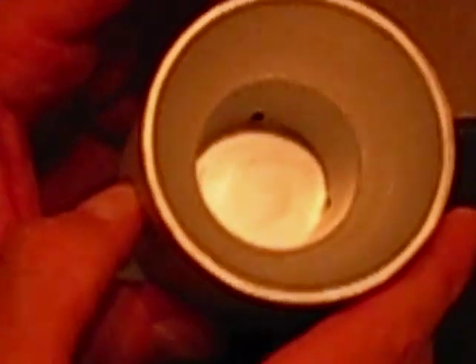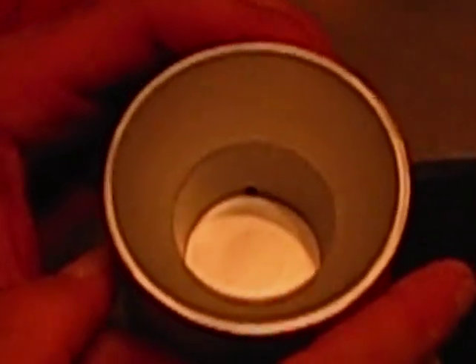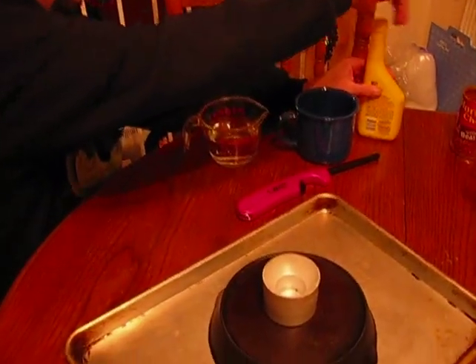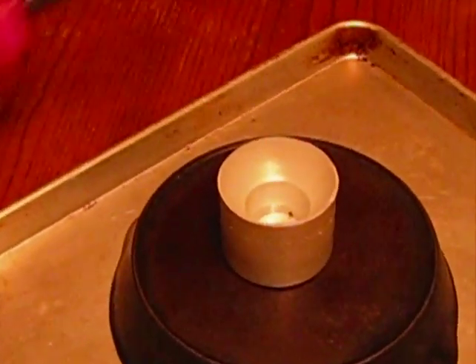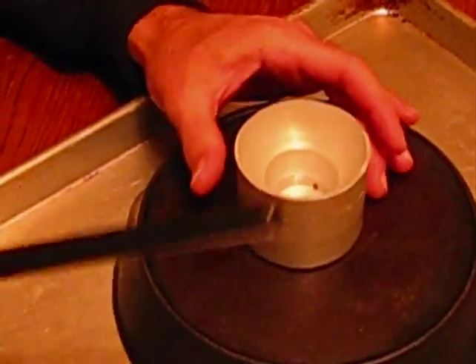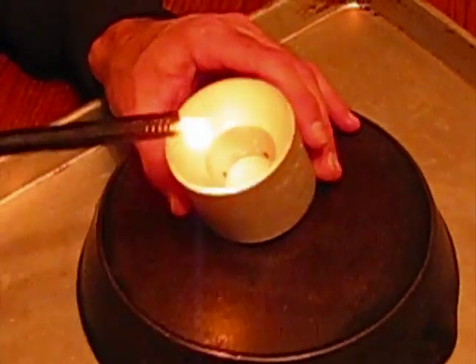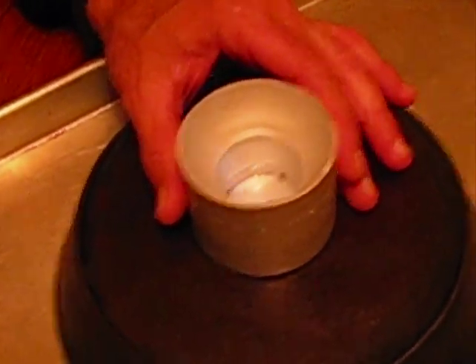Alright, but the more fuel you put in, the longer it will burn — obviously. But you do not want to put it above this rim. So here we go, I'm just going to pour enough in here to cover those notches. Now when you light it — I'm choosing a long lighter, you can use a little cigarette lighter — you see it's just the fumes that catch fire.